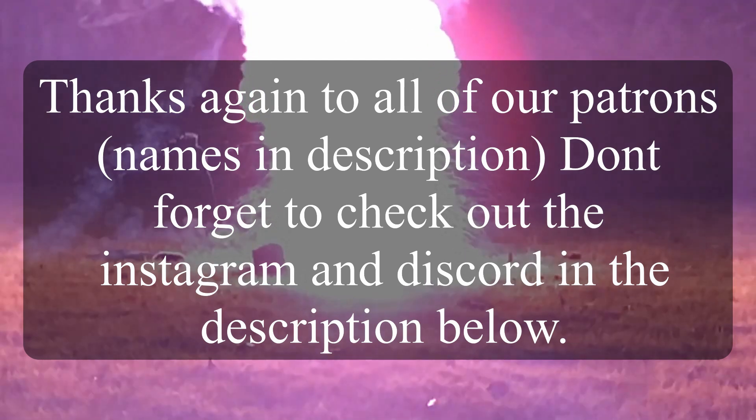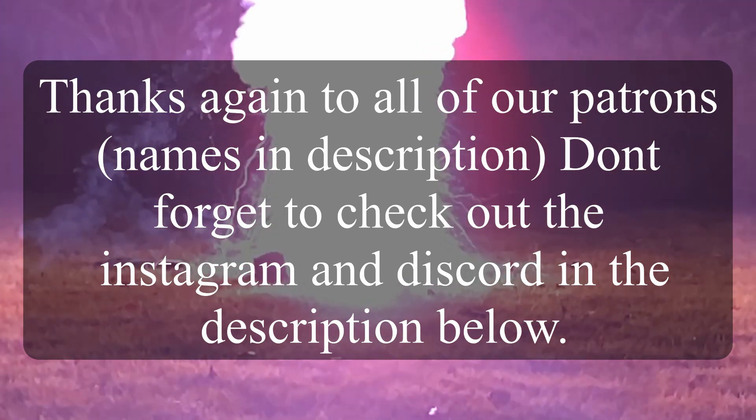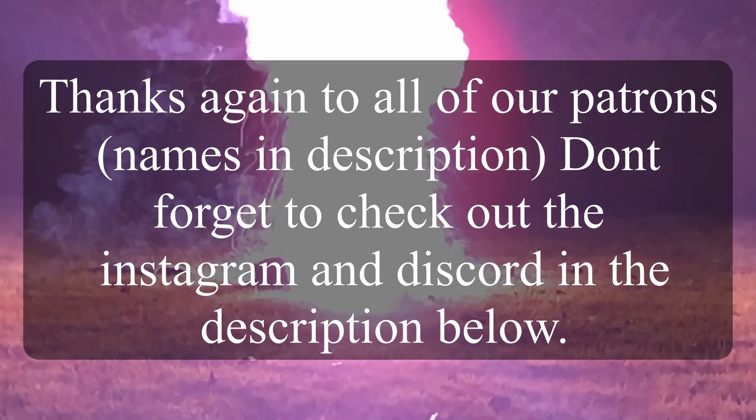My next videos — I can't really tell you when they'll come out because it all depends on when I get precursors, which are taking a very long time to come in. So you'll probably have to wait quite some time.